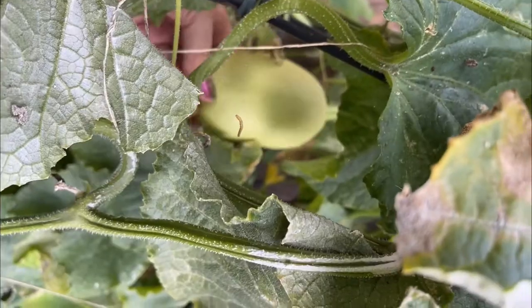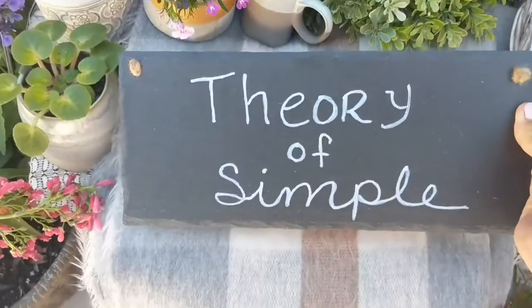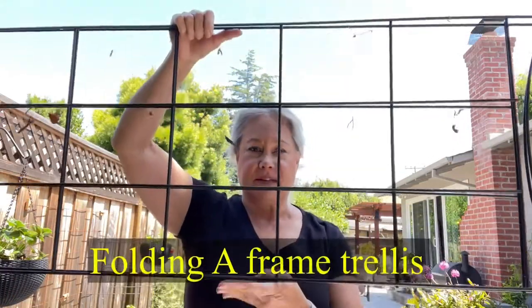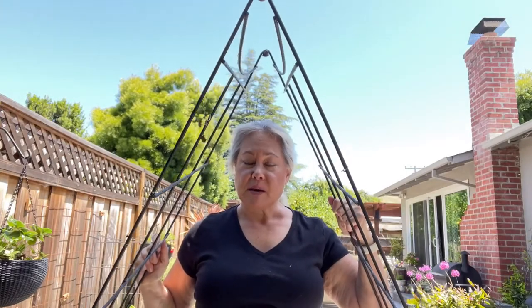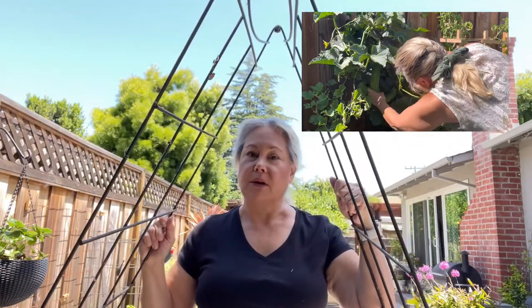Hi, it's Eugenia from Simple Thanks. Welcome back to my channel. Today's gardening video is about changing the way I trellis vining vegetables like squash and cucumbers. Last year I used this trellis, which is great because it folds flat and opens up to form a trellis, but this area underneath got filled with leaves and there was a lot of fruit I missed because it was all hiding under here.